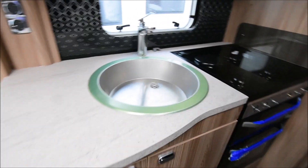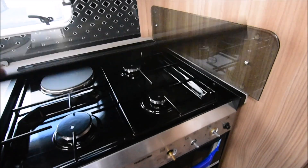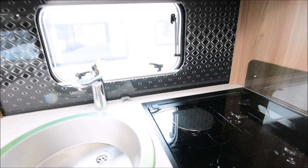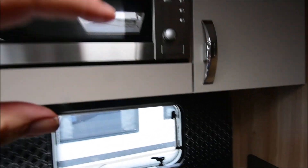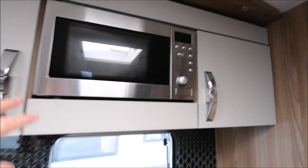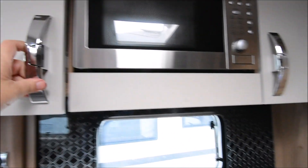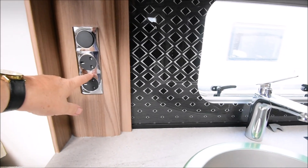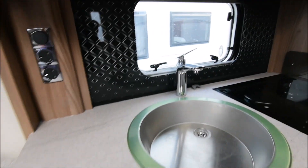I'm in the kitchen area. There's a big sink and the latest Thetford oven, and also the Swift light-up backsplash — very universal Swift design this, with the microwave built in. What I do like about Swift is they put these nice chrome switch covers on. It just makes it a little bit better than a plain plastic black one.